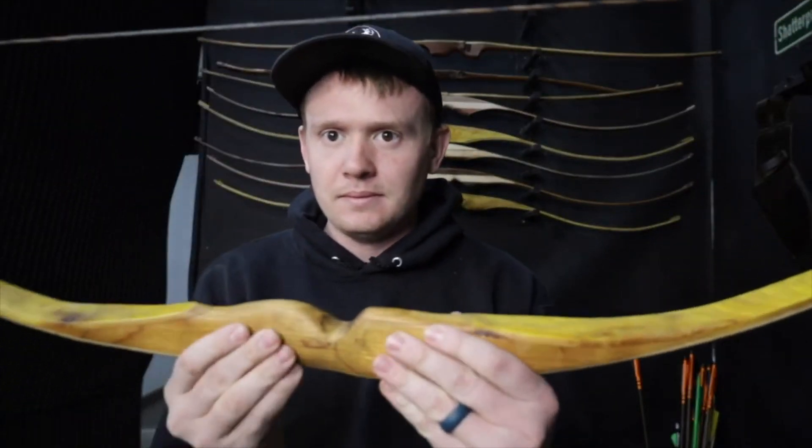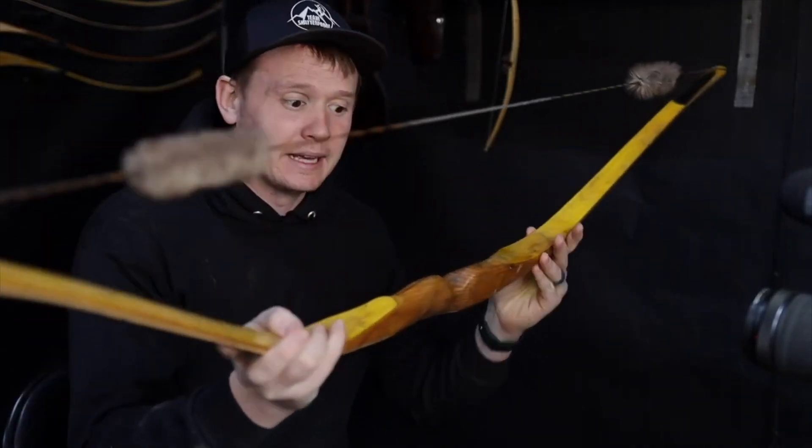It's now time to cover what a positive and a negative tiller is, so that you know what you're looking for when you're finishing up your bow. To understand the positive and the negative tiller, it's first important to understand bow layout.